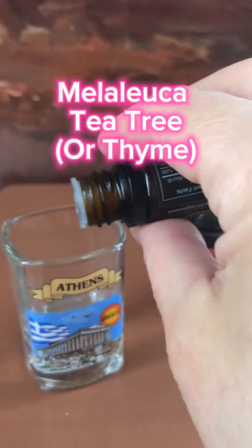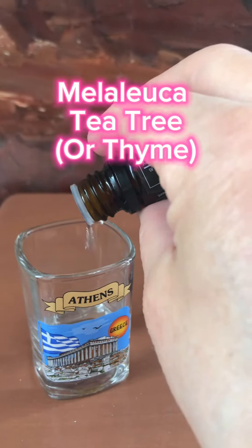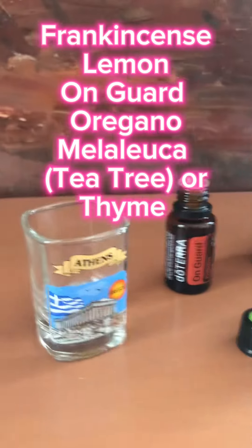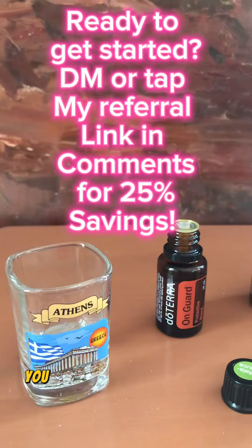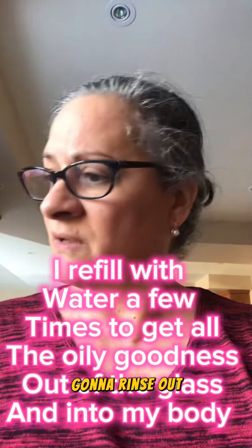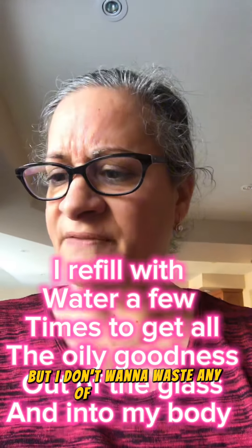Melaleuca. I'm going to fill that up with a bit of water and take it back. If you don't like strong tastes, you may want to use a veggie cap. Cheers! I'm going to rinse out and fill this up again — not because of the taste, but I don't want to waste any of the good oils.